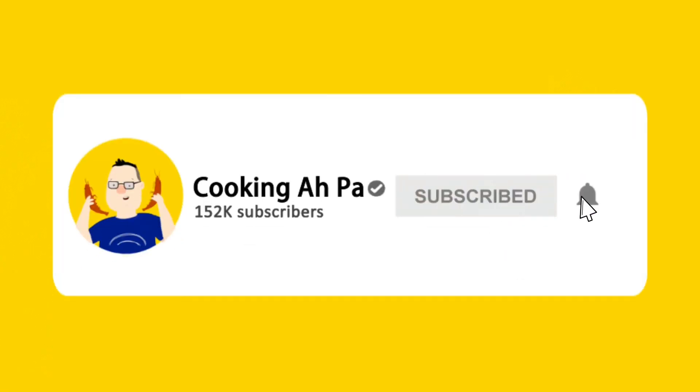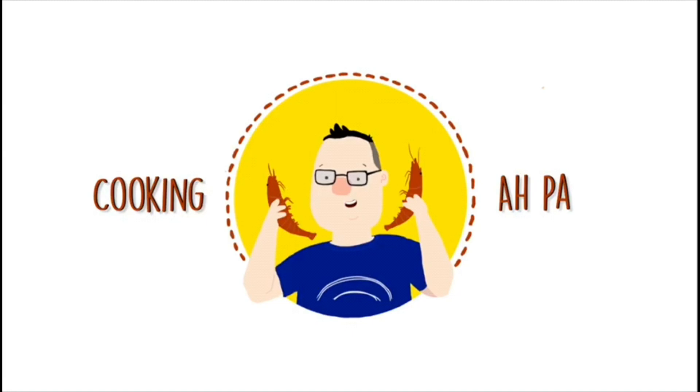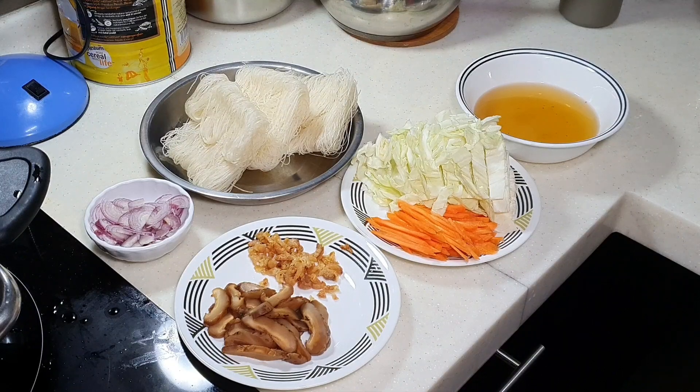Remember to click the subscribe and notification button for more Cooking Apa videos. Hi, this is Cooking Apa. Today Apa is going to cook something very traditional with a lot of traditional flavor. Apa is going to stir fry Bihun.